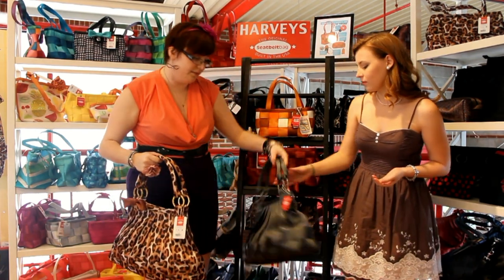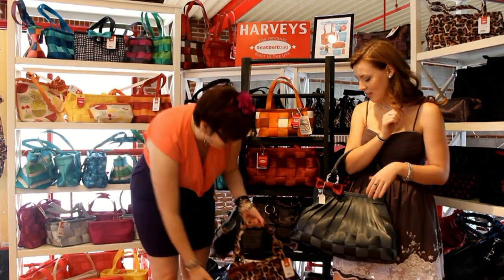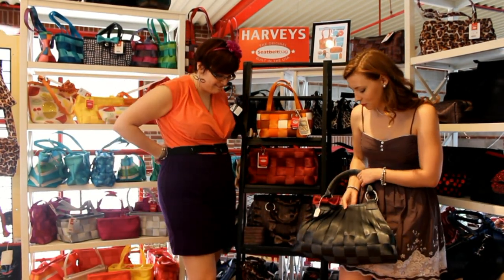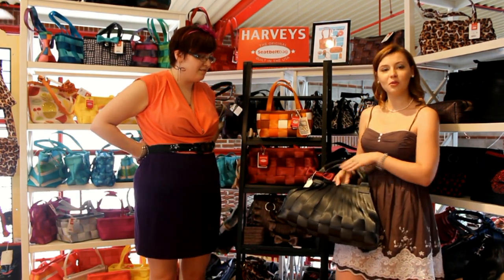We also just brought out another color in the Stella — this is the storm, which Jen has in the large satchel. We put a maroon bow on it, so you've got your neutral bag with a little pop of color. Very fun for fall or even winter — it would make a great little Christmas present.